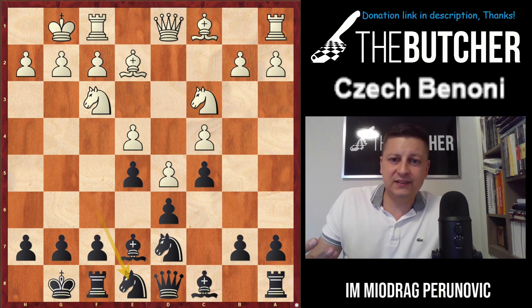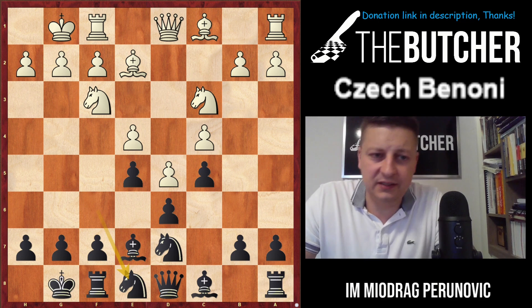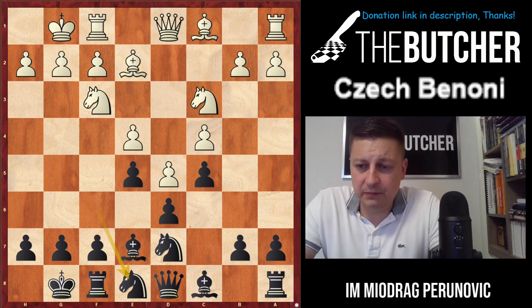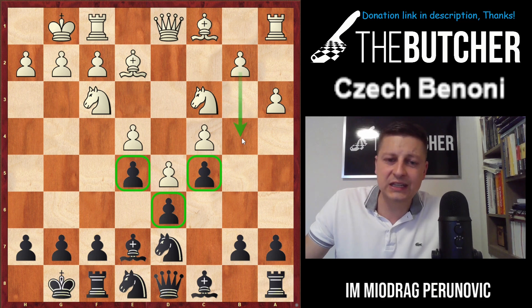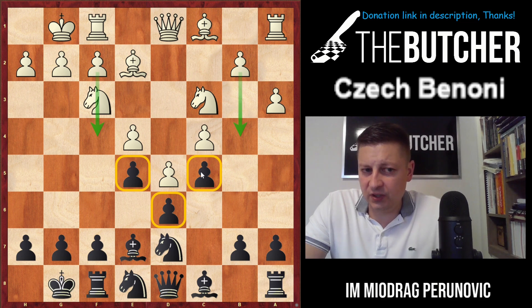Before showing a Carlsen game, let me explain how white should typically handle this. They should go with a3 because this 'feather pawn structure' must always be broken either by b4 or by f4. They have to go with b4, because f4 would just open our game on the dark squares, giving us bishop f6 followed by knight e5 and a good version of Benoni.